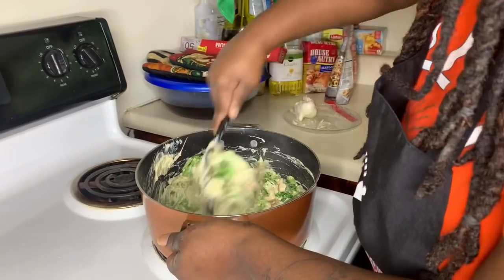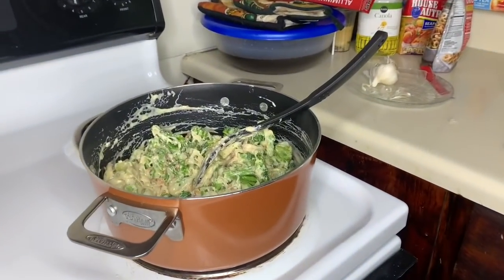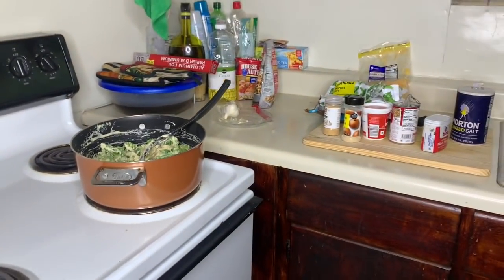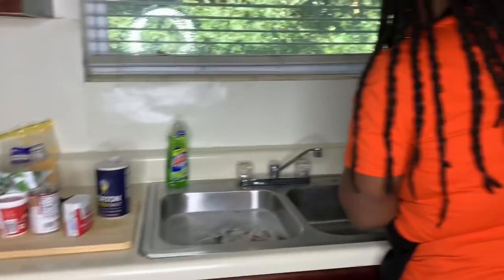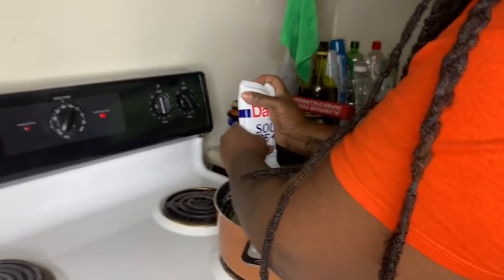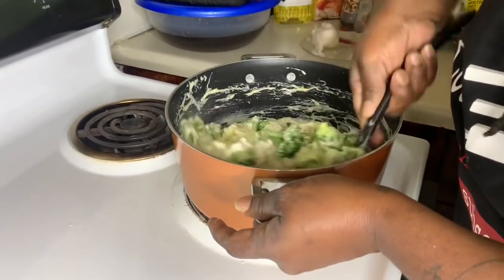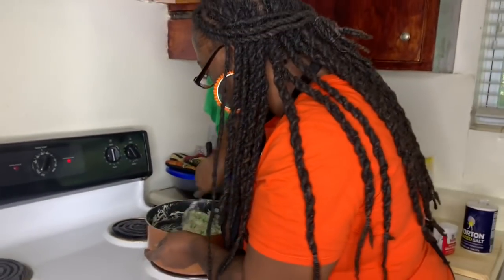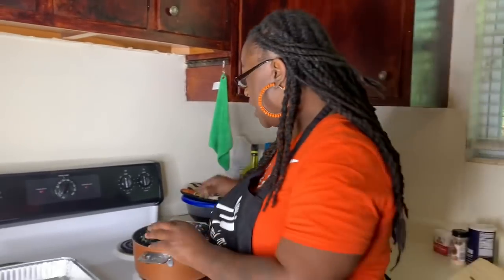Tip never starts you wrong baby! And just for a little extra creaminess, I'm going to add a little more sour cream to mine y'all. Then we're going to mix that up and incorporate it all together real good.